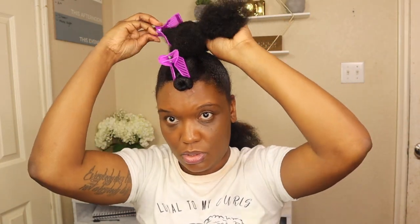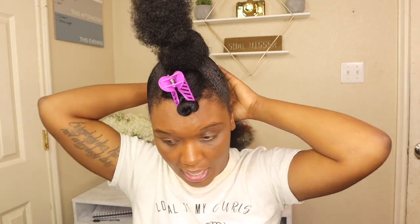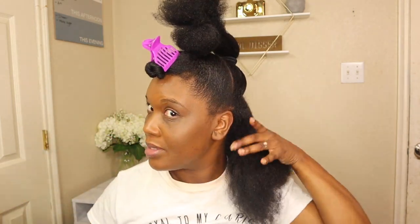Then I'm just going to clip that and then I'm doing the last one.